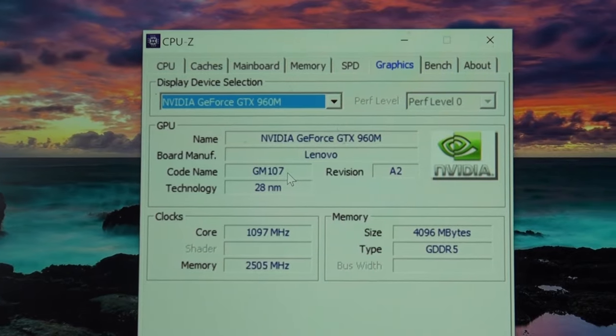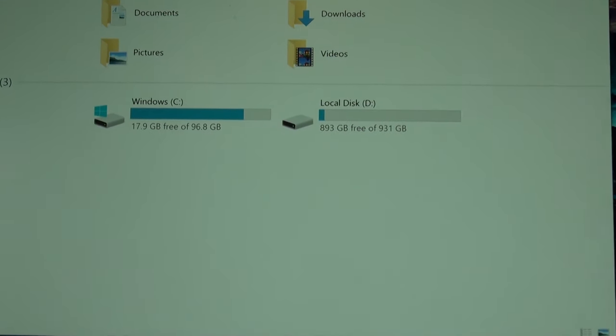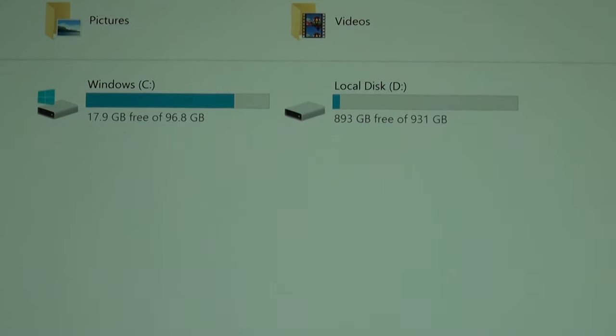For RAM, we have a full 16GB of DDR4 RAM. In terms of storage, we have a 128GB M.2 SSD as well as a 1TB hard drive. This all comes in at around $1,600.